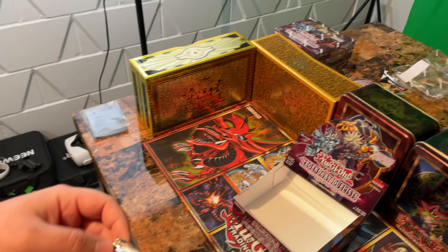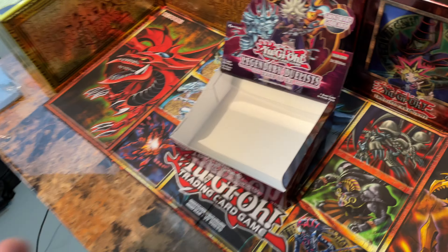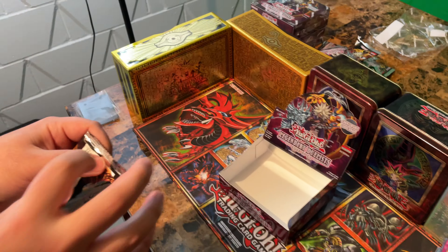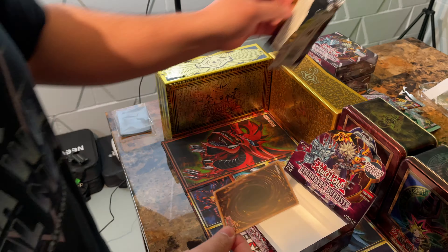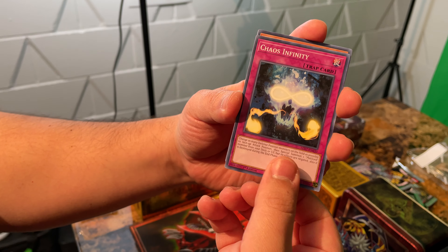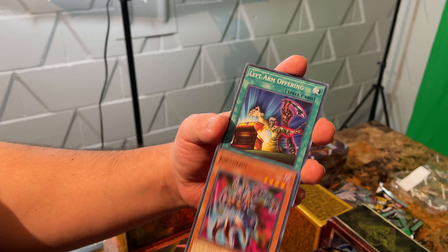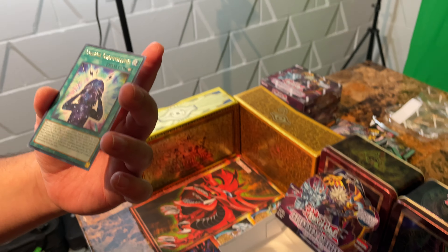Last pack of the box. Can we get a Ghost Rare or Obelisk Slime? Chaos Infinity, Mechlord Emperor Skyle, Jura Ghetto, Left Arm Offering. Dang it. Cosmos Channeling.